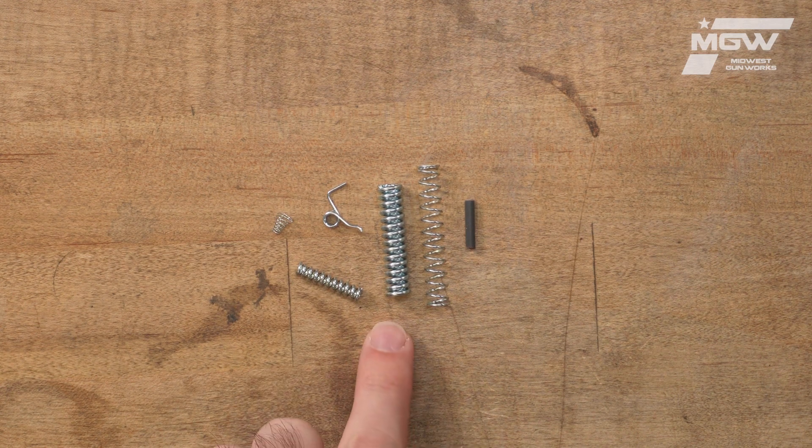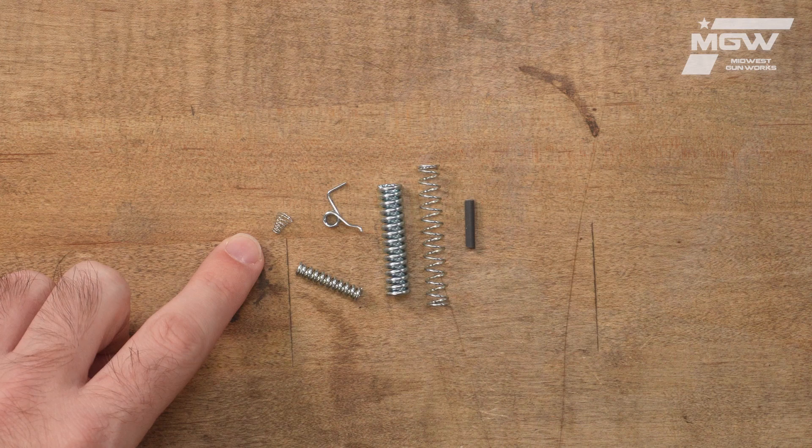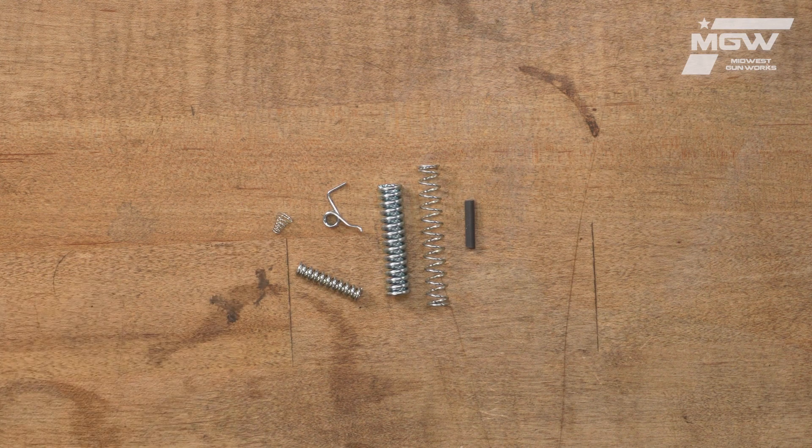Also included we have a hammer spring for improved primary ignition, and a firing pin spring to help prevent broken firing pins.